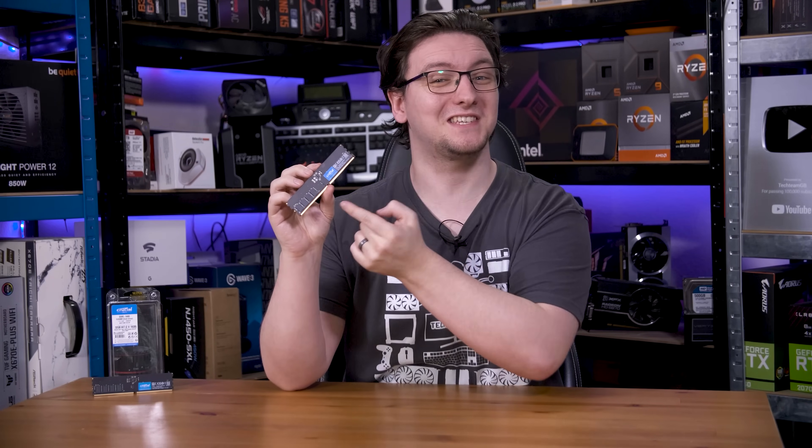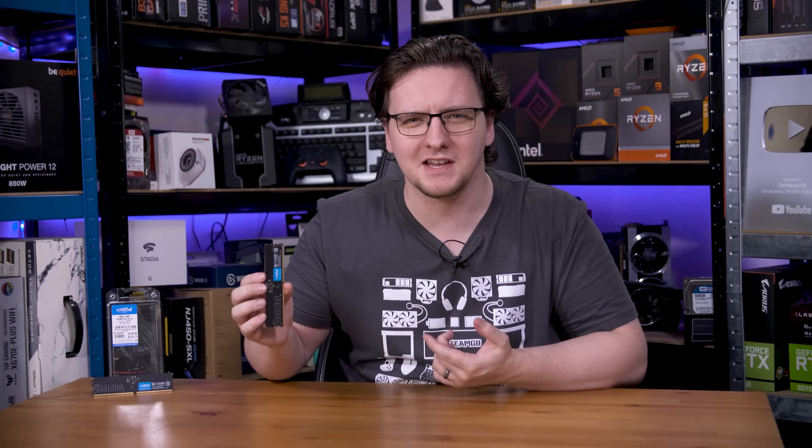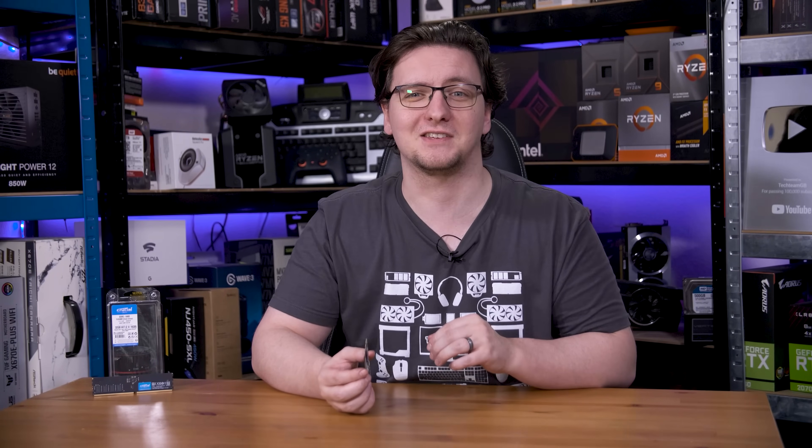You're going to be hearing a lot about CU-DIMMs or Clock Driver RAM next week with the review launch of Intel's Arrow Lake CPUs. So pre-empting that, I thought I'd take a second to explain what that means and why you might be buying CU-DIMM RAM real soon. In short, RAM is changing — and generally I'd say for the better.